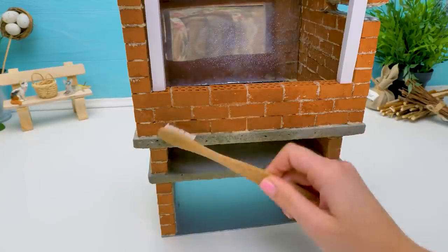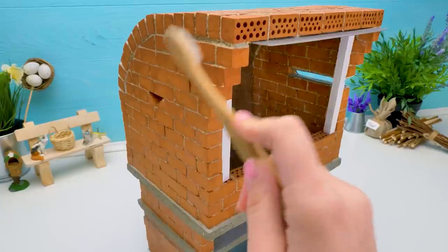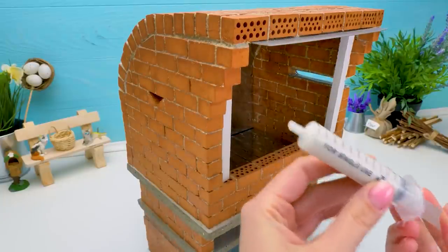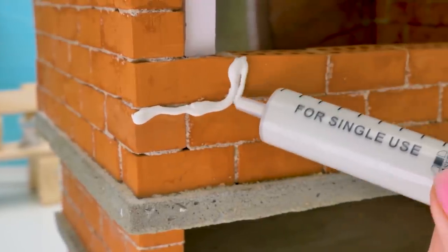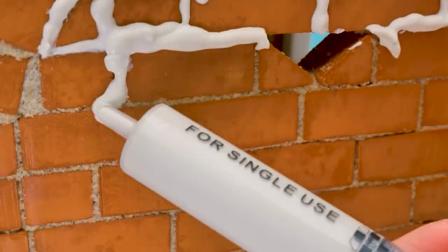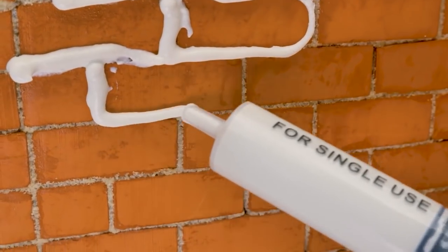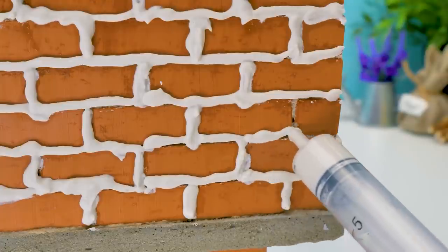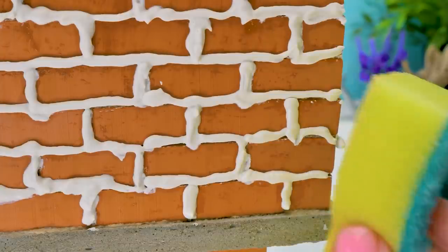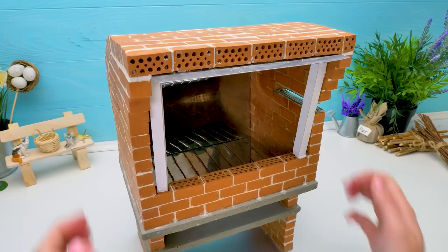First, we should remove the extra cement with water and a brush. Clean it well — carefully, don't rush! Now let's make the joints white! You can use a simple syringe to make this process quicker and easier! This tool does the job really well — don't miss a spot! And the last joints! Now take a sponge and carefully clean the extra grout off! It's all done!